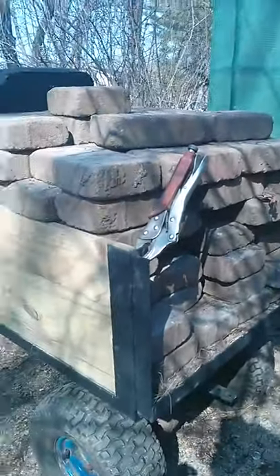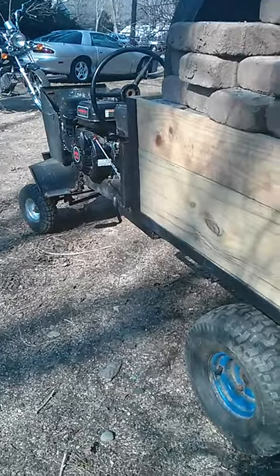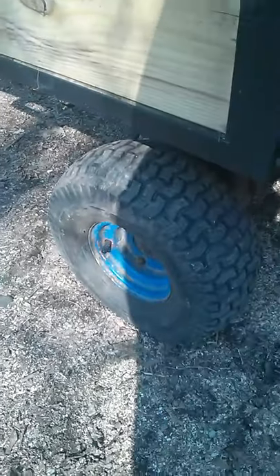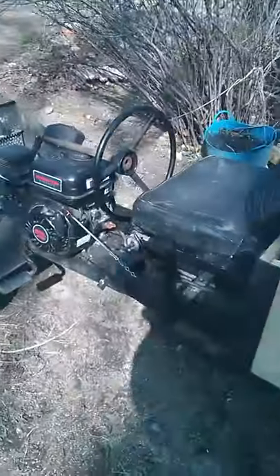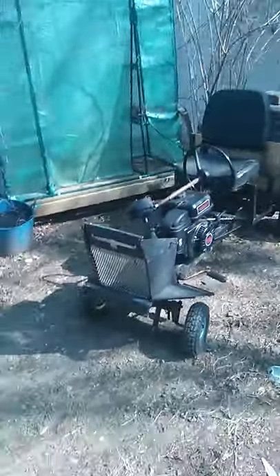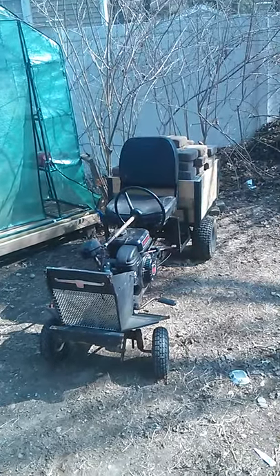Hey guys, look what's back — it's the monster tractor, and it's more like a work tractor now. It's got a crap load of weight in it, and you can see from the tires they're holding a whole lot of weight right now, but it's holding up. Even though I stretched the frame out, it's gone through some changes — now it's made to work in the yard.